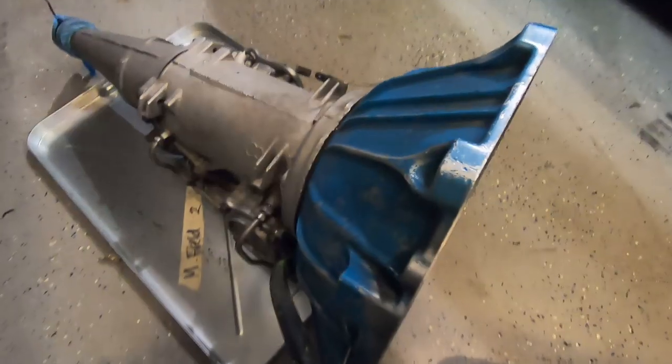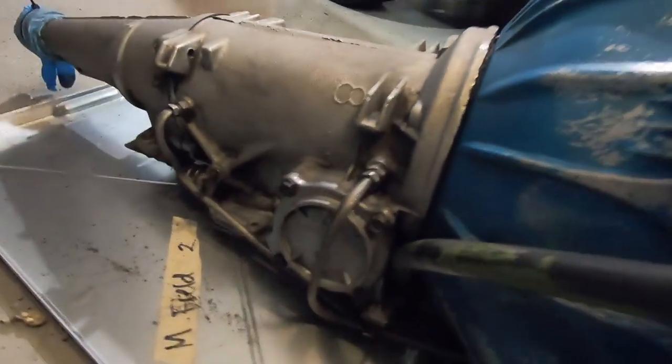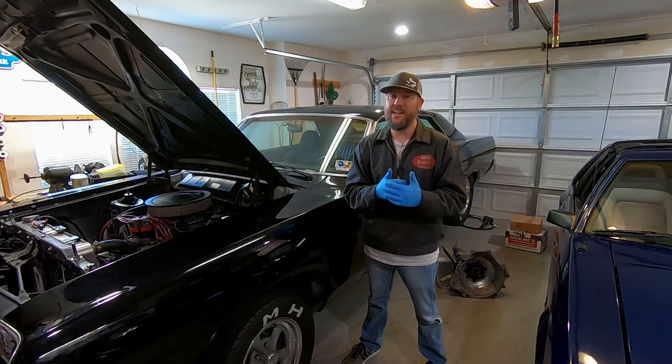As you can see here, I've gotten the transmission cleaned up as well as I could with just a little scrubbing, soap and water, and a degreaser. So we've got it a lot cleaner.